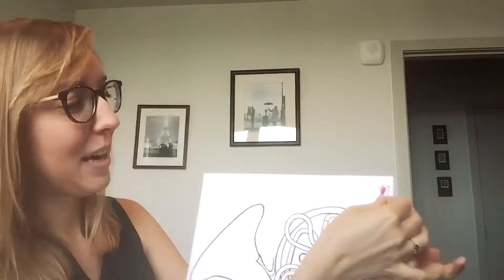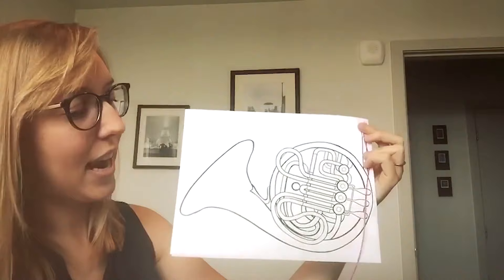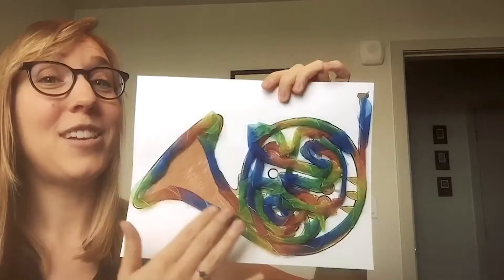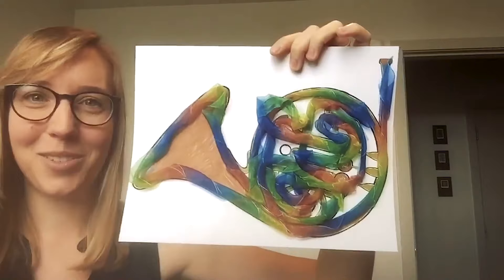Take your tubing and tape it to the mouthpiece. Then tape as you go, twisting and turning your tubing to fit inside the shape of the French horn. And there you have it — your very own French horn with handcrafted tubes. Hope you have fun making your French horn and we'll see you next time for more instrument crafts.